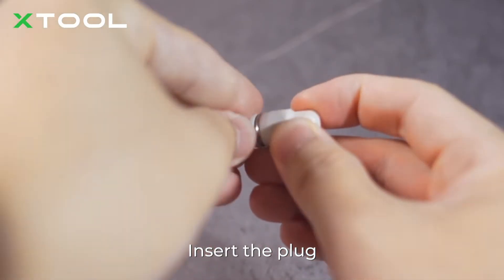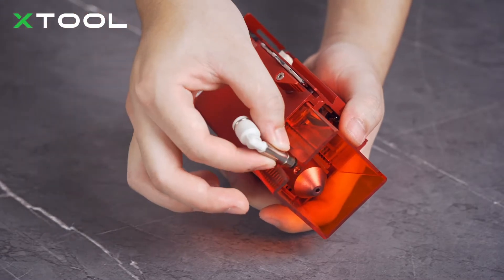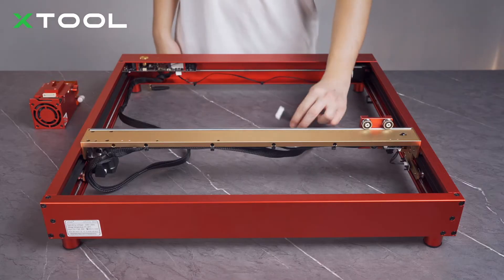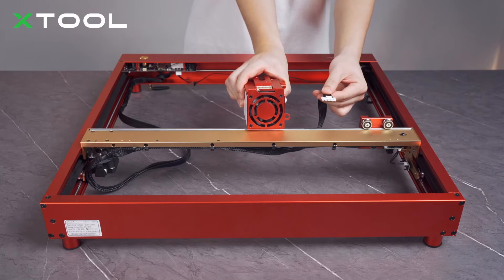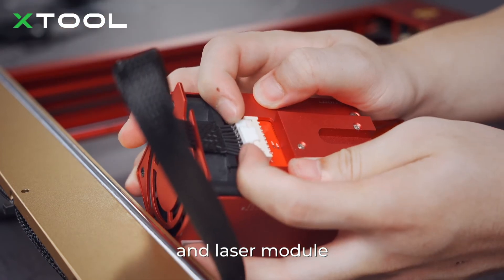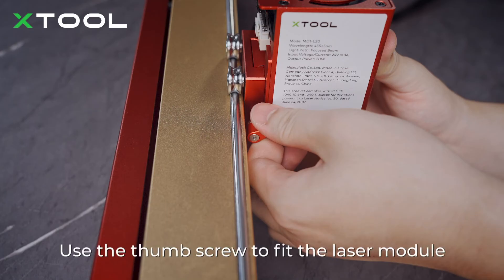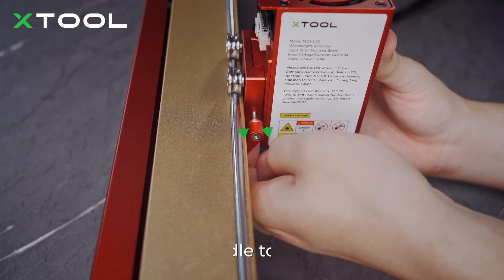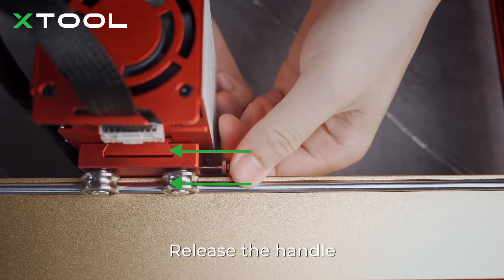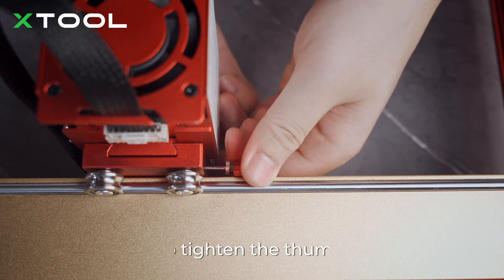Insert the plug and install the nozzle connector. Connect the main control board and laser module. Fit the laser module on the middle plate. Use the thumb screw to fit the laser module — turn the handle clockwise. Hold the handle to draw it away from the thread part, rotate the handle to stop it from being blocked, then release the handle and turn clockwise again. You may need to repeat this process multiple times to tighten the thumb screw.